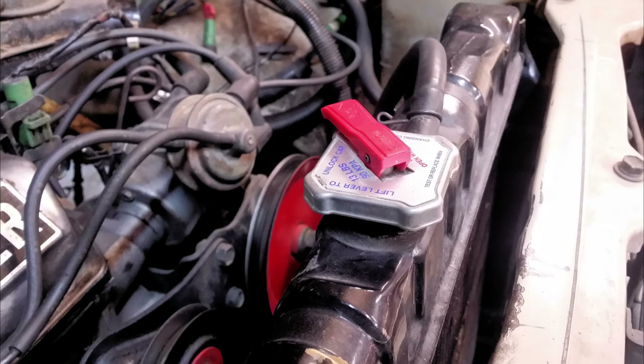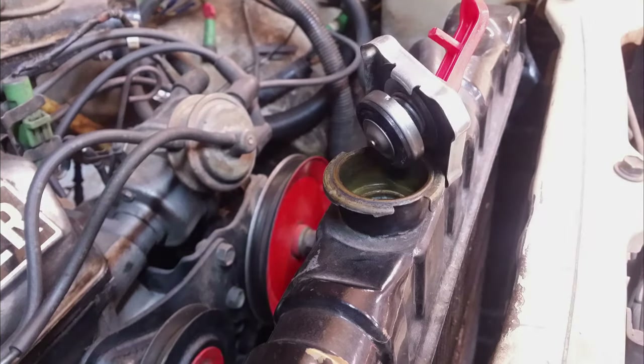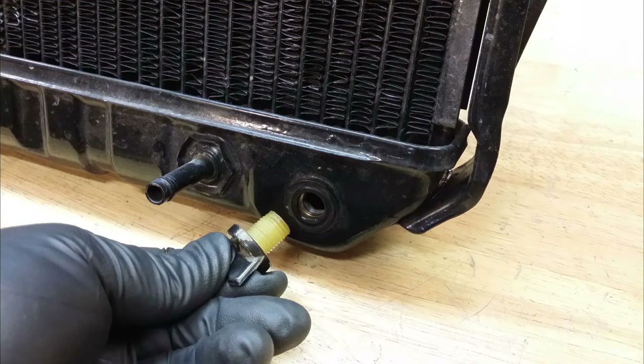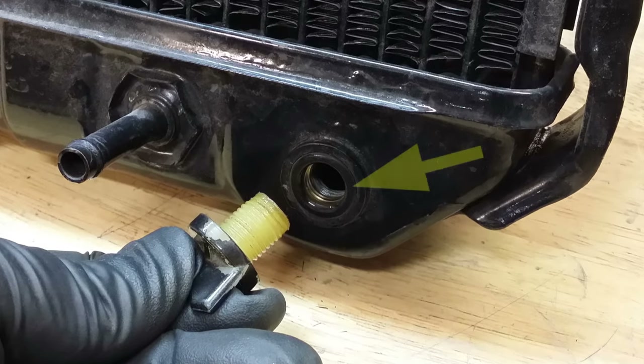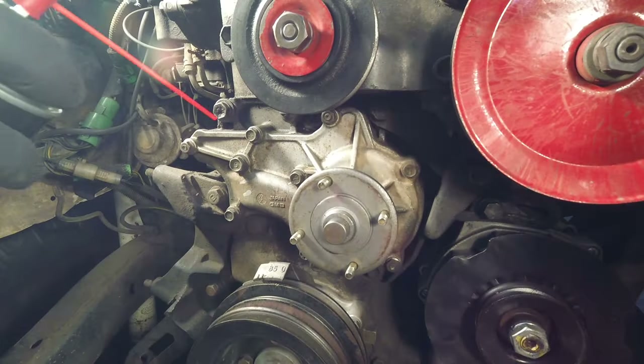Assuming the engine is cooled off, open the radiator cap and drain the coolant using the petcock or drain plug at the bottom of the radiator. Drain the coolant into an appropriate container and dispose of it properly. If you have a radiator with this style of drain plug, make sure you don't lose the rubber O-ring that is in between the drain plug and the radiator bung.